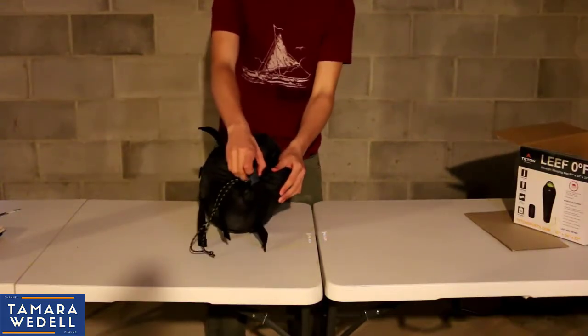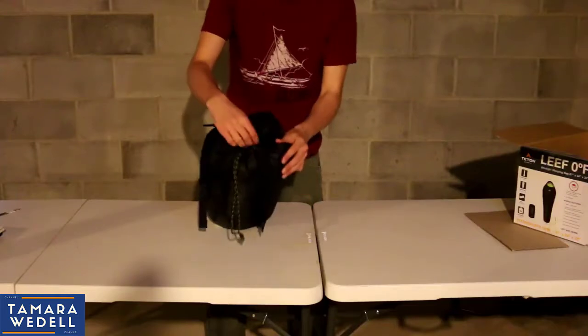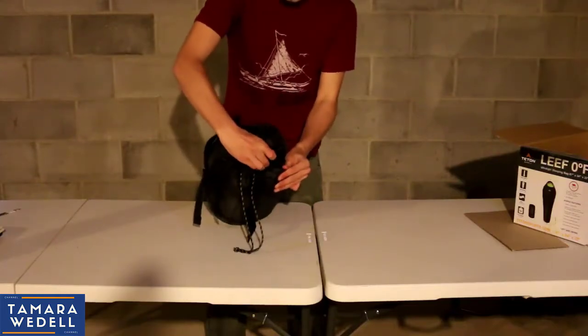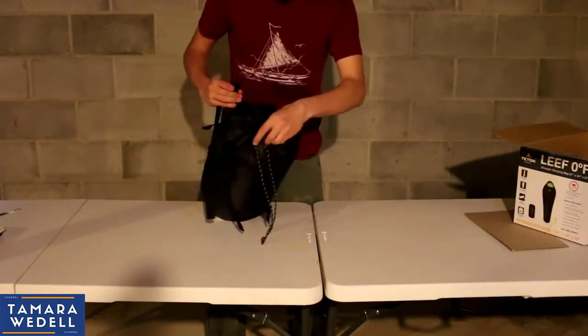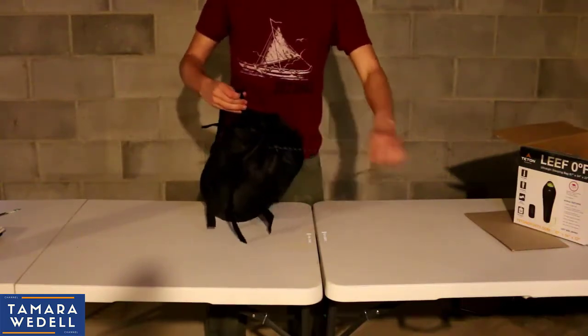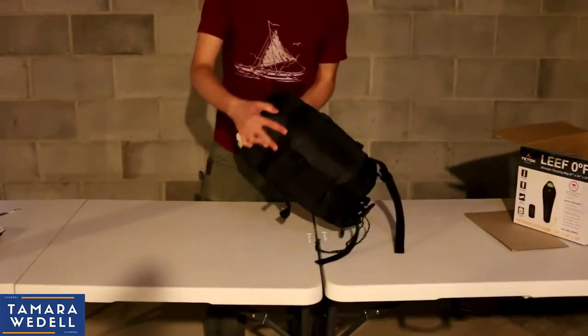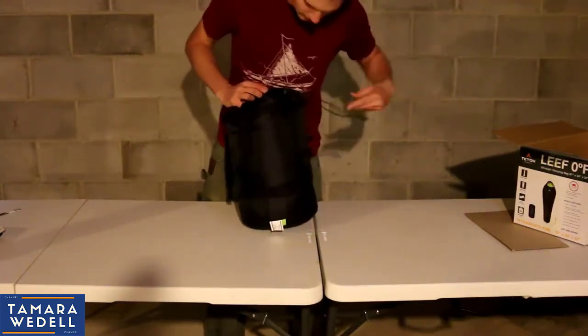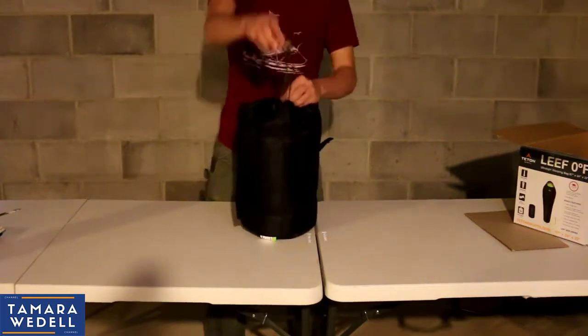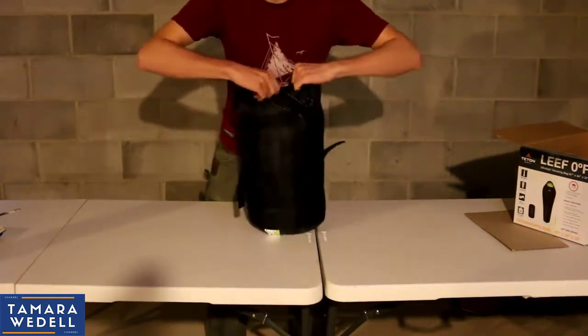Alright, let's go ahead and open it up. It's got two big buckles up here on the top. Two big buckles — that's unusual for a stuff sack, at least that I've seen. Got the cinch straps on the sides for your typical stuff sack. High quality, real good feeling material. Definitely strong.